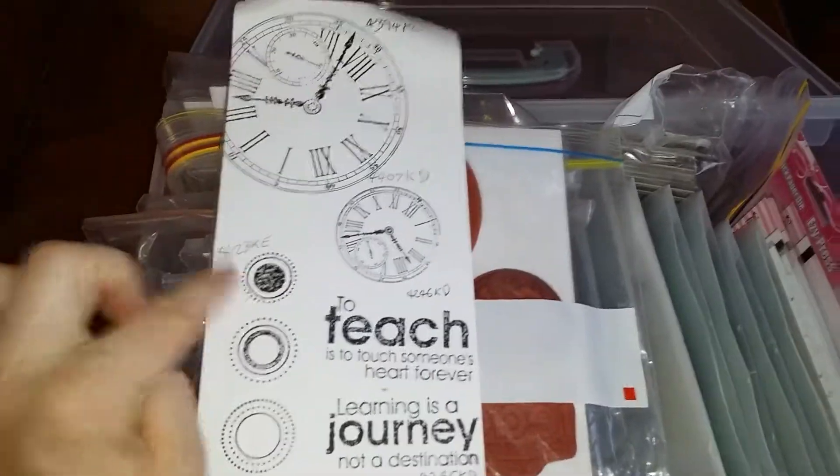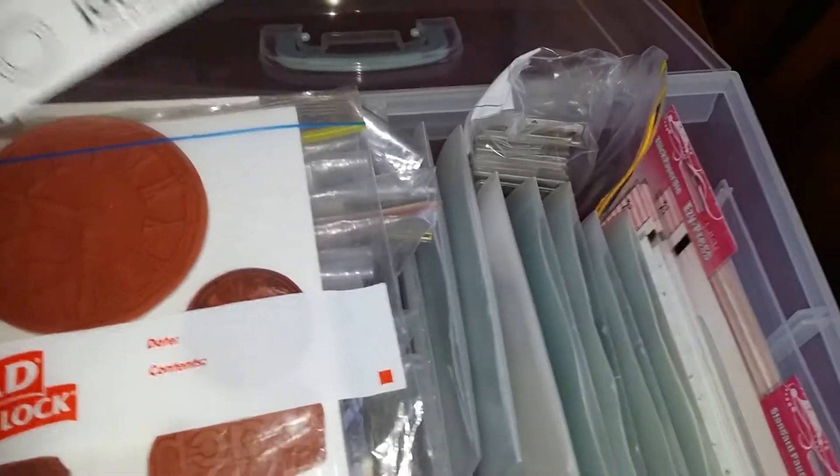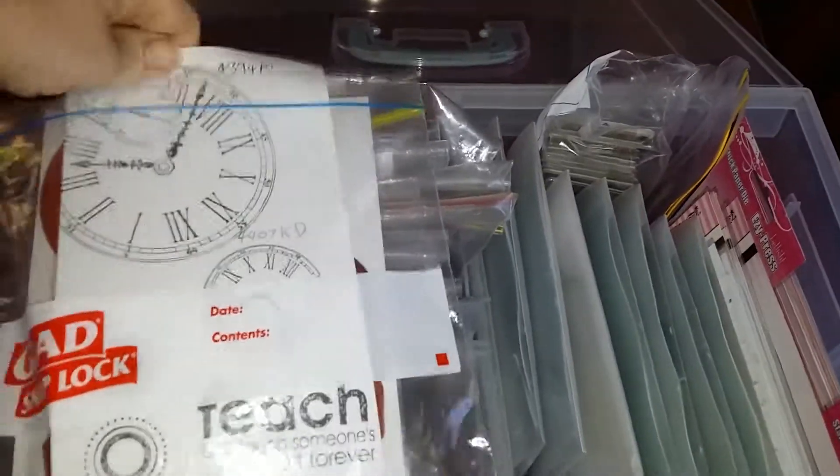She's written the code on the paper so if anything happens to it she can replace it. Just look at how much stuff you can fit in here — and there is still some wiggle room to fit more in.